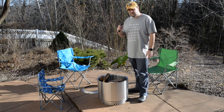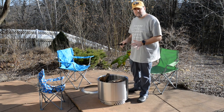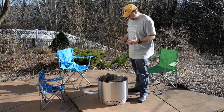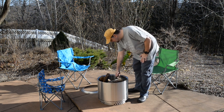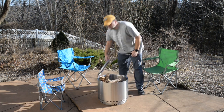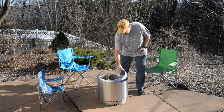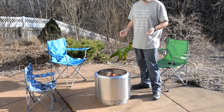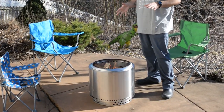I've got my handy dandy lighter here. I'm going to go ahead and set everything on fire and we'll see if this thing is as easy as they say to get a fire going and keep it going — because if I can do it like this, then anybody can. And of course we'll go ahead and put the ring on now. Well, I think we have a fire!